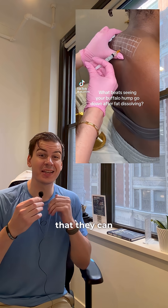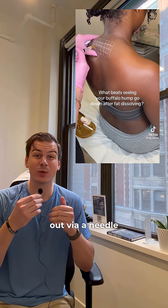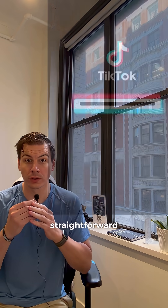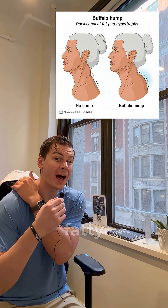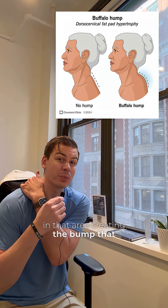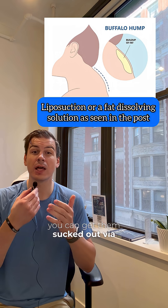This post has the whole internet thinking that they can get their unwanted upper neck hump just simply sucked out via a needle, but it isn't that straightforward. That's because the person in this video is dealing with something known as a buffalo hump, which is when there are fatty deposits in that area creating the bump that you see. And when a buffalo hump is your problem, you can get them sucked out via liposuction.